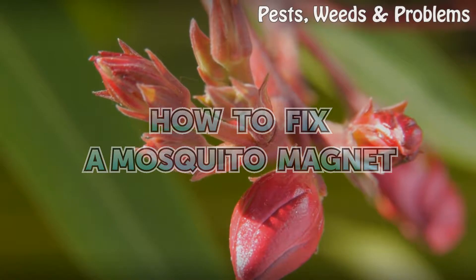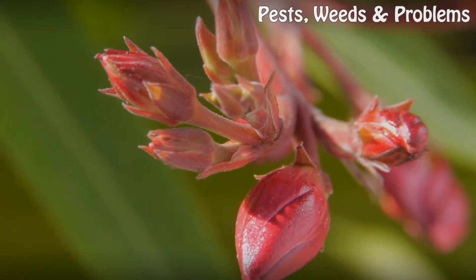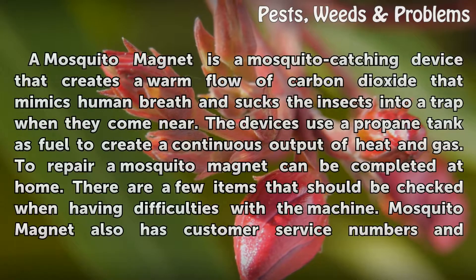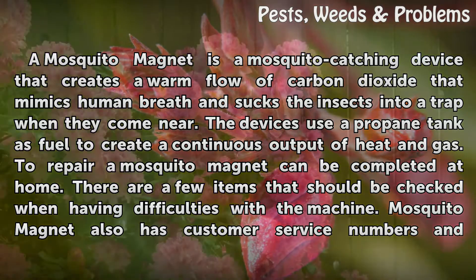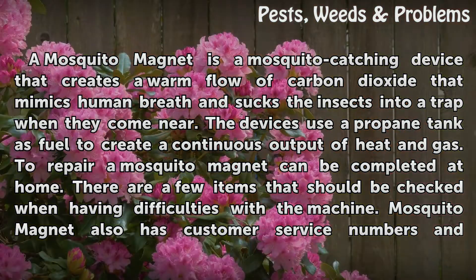How To Fix A Mosquito Magnet. A mosquito magnet is a mosquito catching device that creates a warm flow of carbon dioxide that mimics human breath and sucks the insects into a trap when they come near. The devices use a propane tank as fuel to create a continuous output of heat and gas.